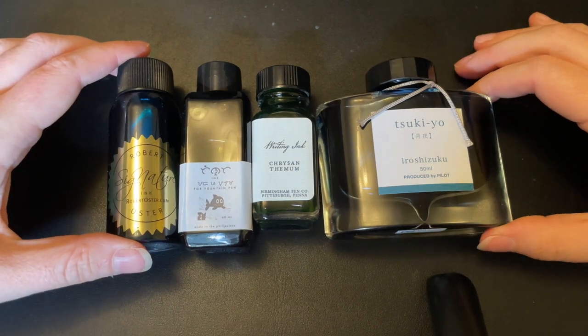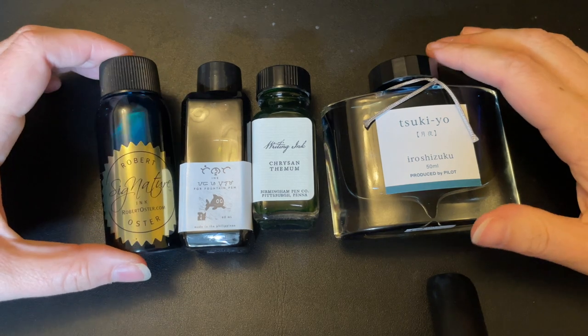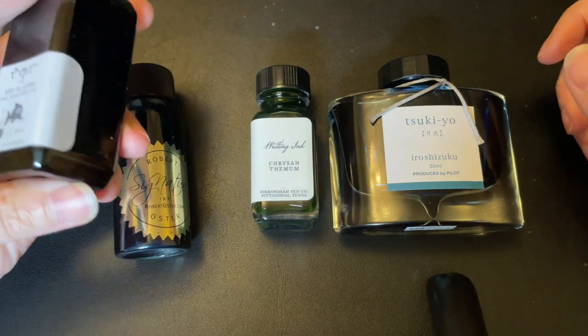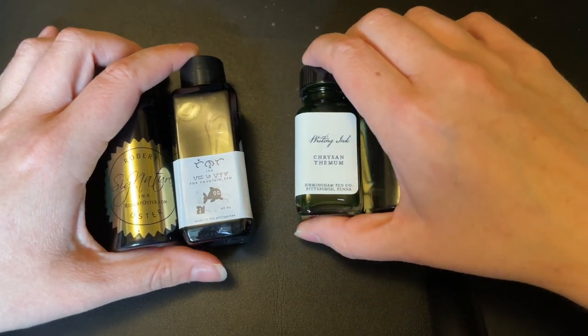What's up everybody? Welcome back to Pens and Tea. My name is Carrie and today we're going to be talking about the cons and pros of plastic ink bottles versus glass. I got asked this question a little while ago so I thought I'd make a quickie video for you all.